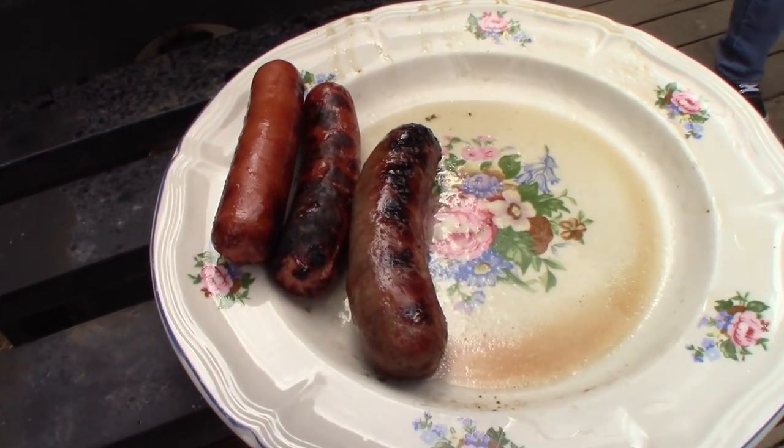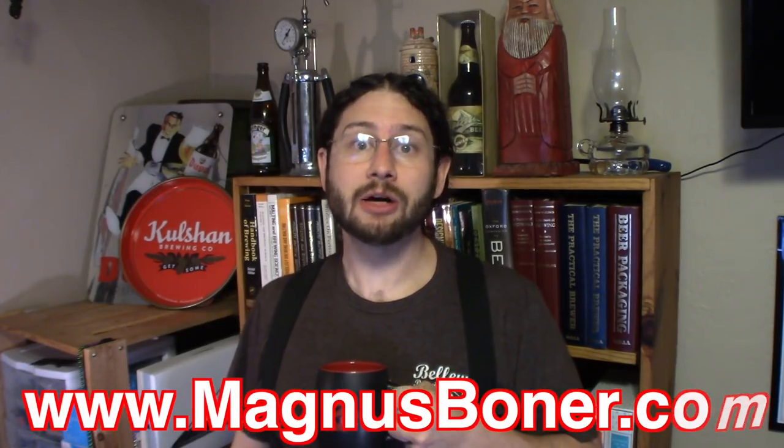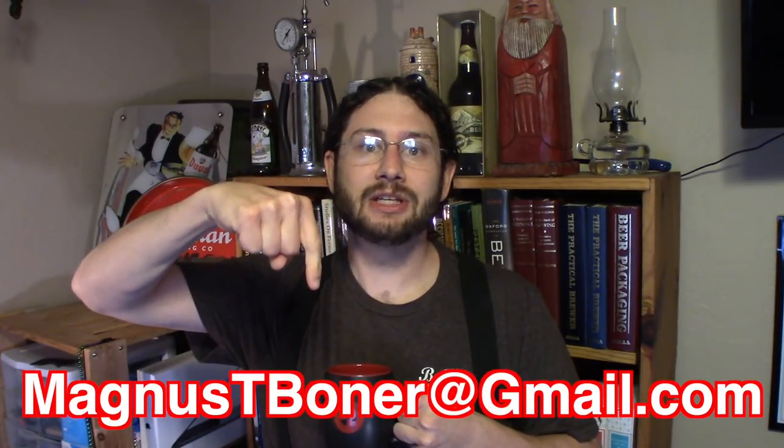You see that black? Black is done. Hey, thank you for watching. Share this around with your friends. You can find me on Facebook — I'm Magnus Booner. Also check out my website at magnusboner.com or email me. Email address is right here — that's magnustboner at gmail.com. If you have any questions, comments, requests, anything, don't hesitate to get in touch. Thanks.